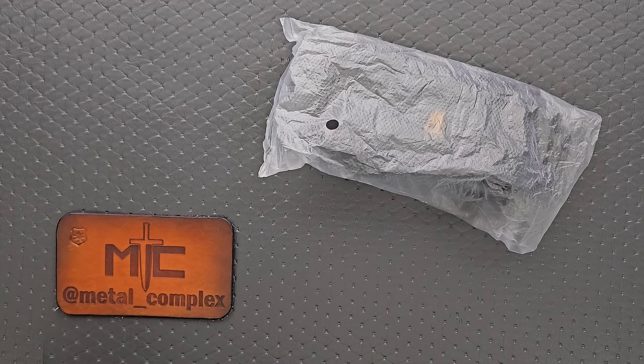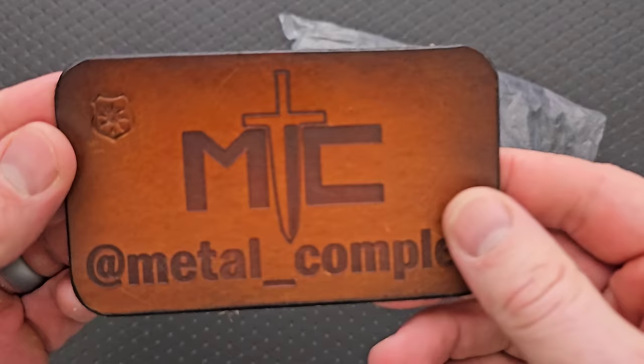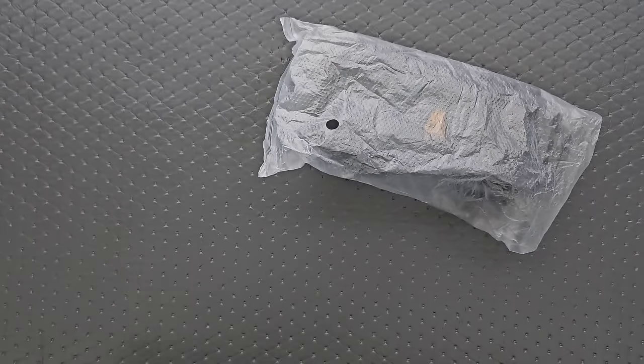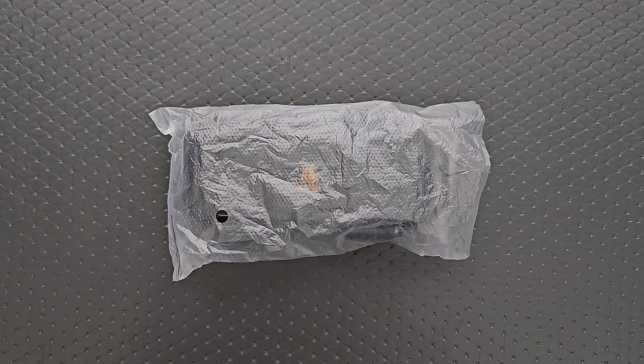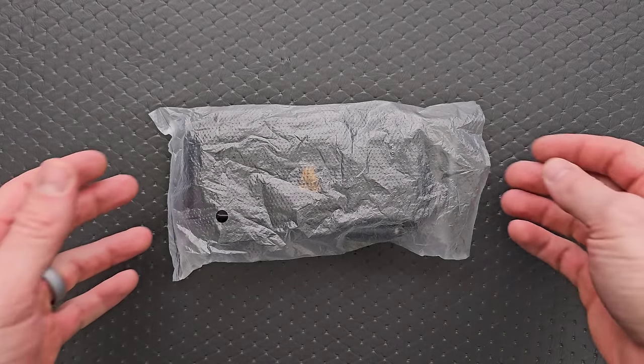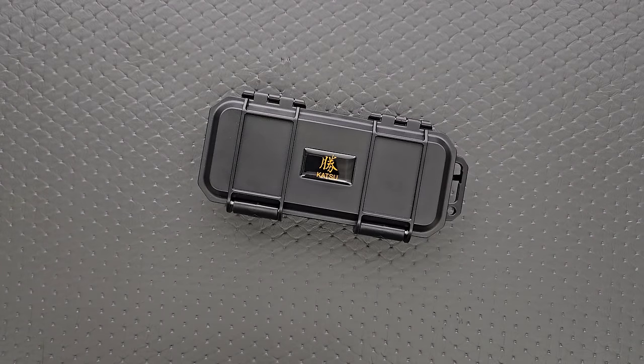Thanks to my patrons for supporting me, and please make sure to follow me on Instagram at Metal underscore Complex. I've already been into this — it's not what you'd call an authentic unboxing — but I have not shared this knife with you guys yet. So I want to talk about this just a bit. This is still just a first impressions video, not a review.